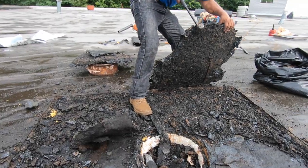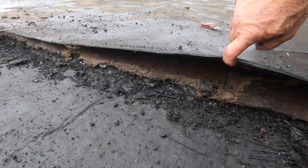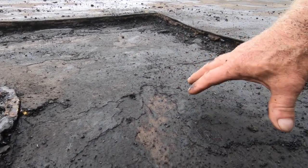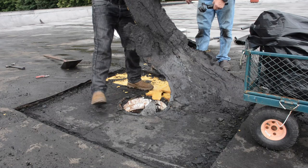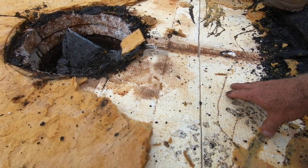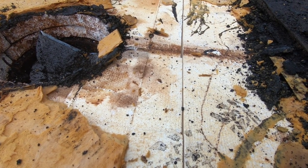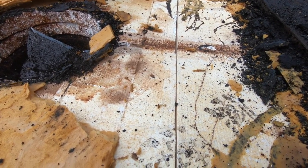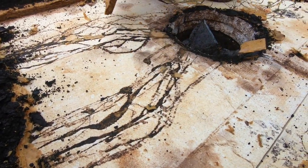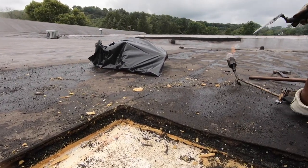We got the rubber membrane removed. We got the underlayment removed, and we got the old tar roof cut out already. Now what's left is the insulation, so we're going to remove that. Sometimes you only have an inch, an inch and a half, and you have to cut through the substrate — which is the fiber, plywood, or tongue and groove board — and you have to reframe something. This is an easy job today where we can just remove the insulation and lower the drain. To cut the insulation, we heat up a trowel, which is much easier.